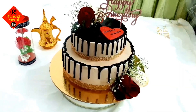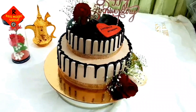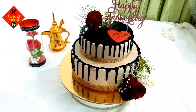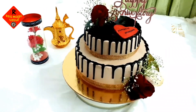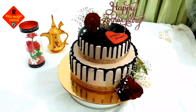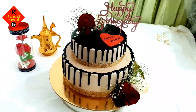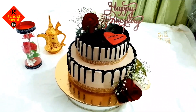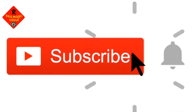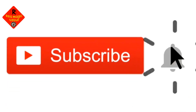Hello, Assalamualaikum. Welcome back to Race Magic Taste. Today I am going to show you how to make a two-tier chocolate cake. If you are not subscribed to our channel, please subscribe and press the bell icon.